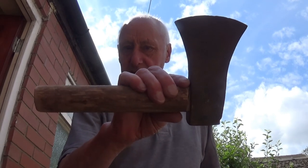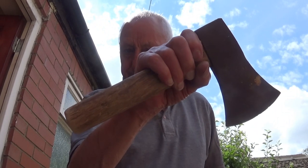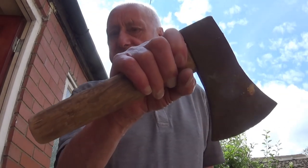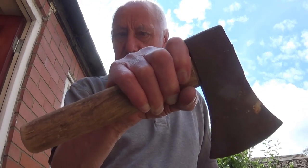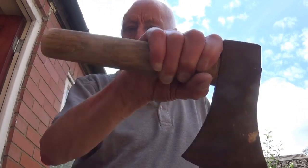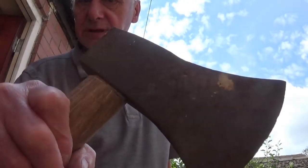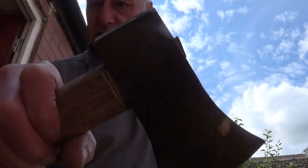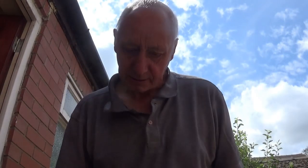I went out to get a handle and of all things you can't get one. I went to two shops and they don't sell them — safety things, I don't know. Anyway, I came home and improvised. I've had to do it on the belt sander and, you know how it is, it's good enough for this job. It's on and tight, that's all that matters.